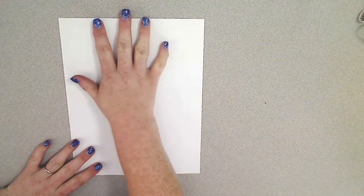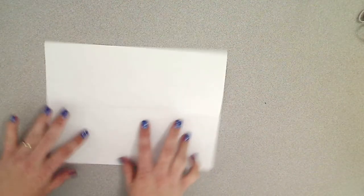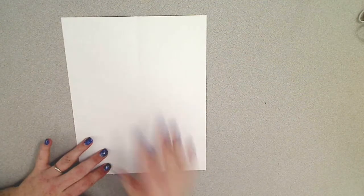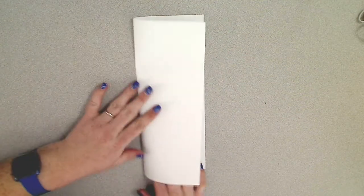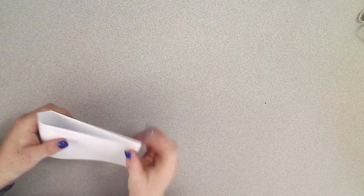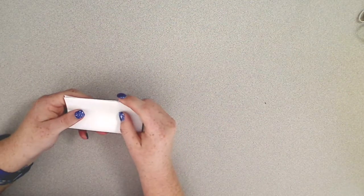You need to place your piece of paper portrait, which means it's sitting facing this direction. If it was facing long ways it would be landscape, but we need it portrait and you need to fold it vertically in half. So once you have it folded vertically in half, you're going to take your paper and fold it horizontally in half and then horizontally in half again.